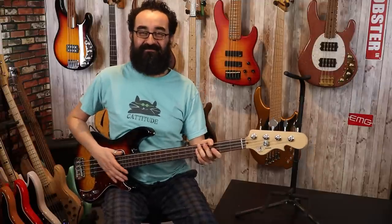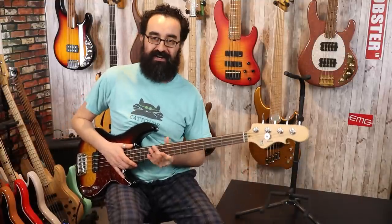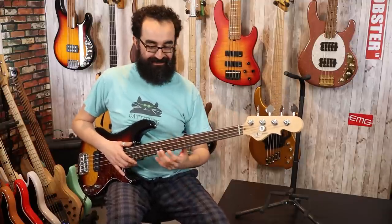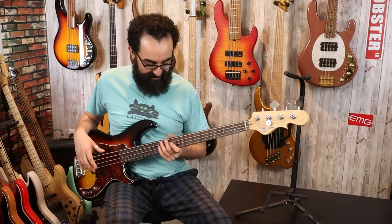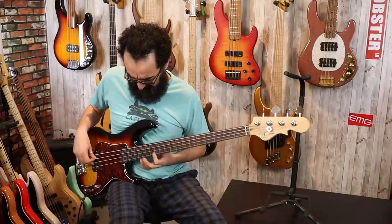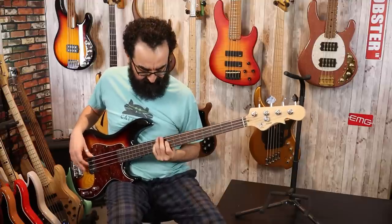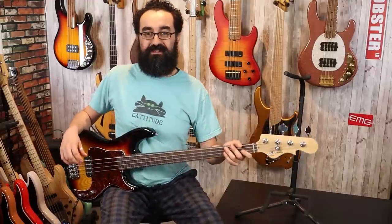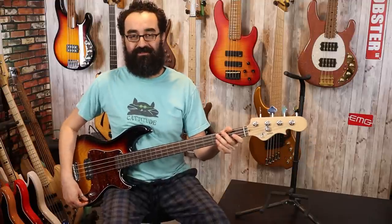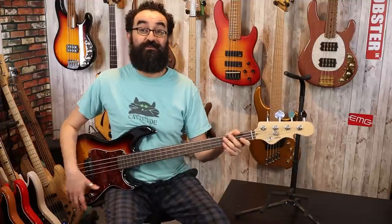Oh yeah, this is a fun bass. The C-shaped neck profile and the narrow nut width — this jazz bass-ish neck profile — really makes it just a joy to play. You can glide up and down the neck and it's not chunky or clunky or cumbersome at all. This is just beautiful. As you can hear, this MFD pickup is very hot and heavy — a lot of output — and this is in parallel mode, meaning this isn't even the hottest setting. Volume at 100% and tone at 100%.